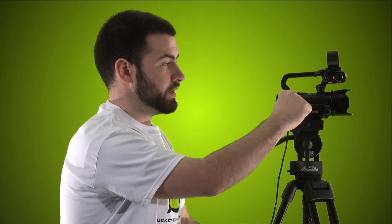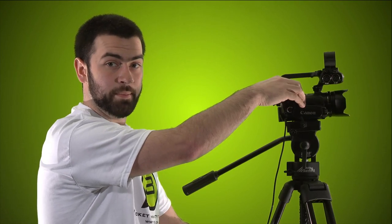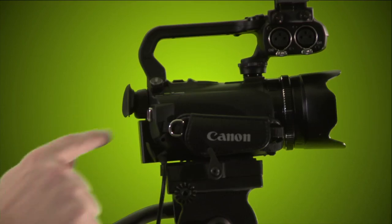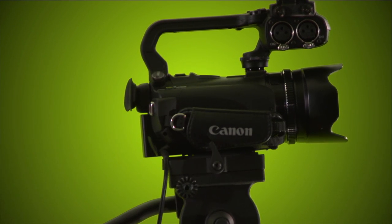Over here there are three settings: Auto, M for Manual, and Cinema. If it's on Cinema for some reason, put it on M for Manual. Even if you're using auto functions, you still want this set to M. Now we're ready to do our adjustments.